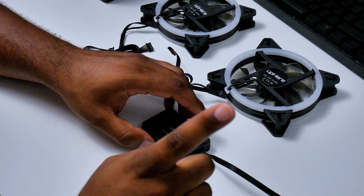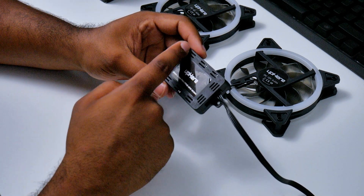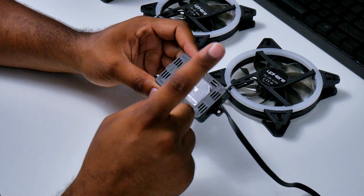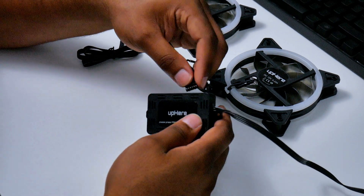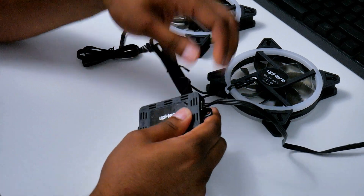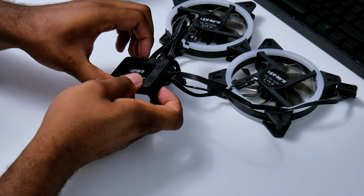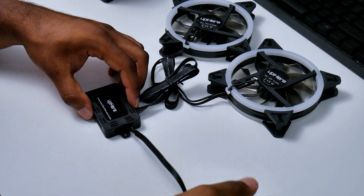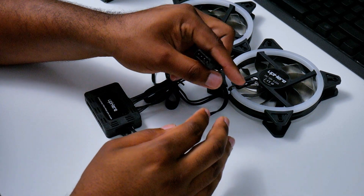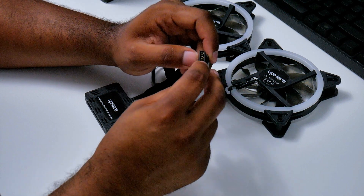Be careful because these wires feel flimsy and cheap — they seem like they could snap if you pull them out or force them in the wrong way. Each port is labeled fan 1 through fan 6, so you won't have any issues. Always connect them in order: connect one fan to fan 1, the second to fan 2, the third to fan 3, and so on. If you put them all over the place the RGB lights will not function, though the fans will still spin. Also, fan speed is not controllable and you cannot connect this to your motherboard to control fan speed that way.